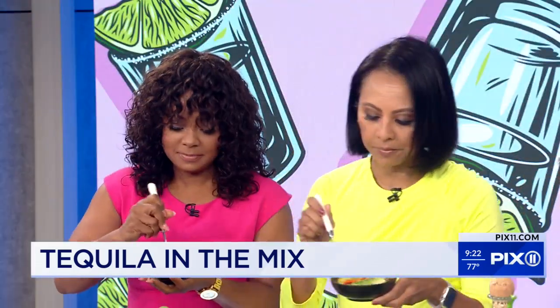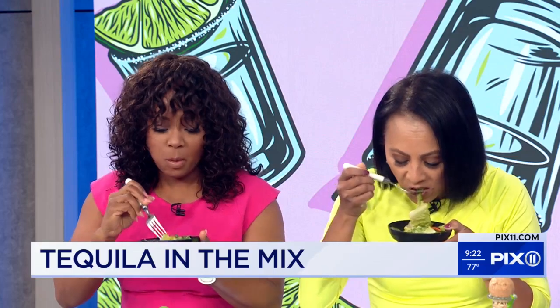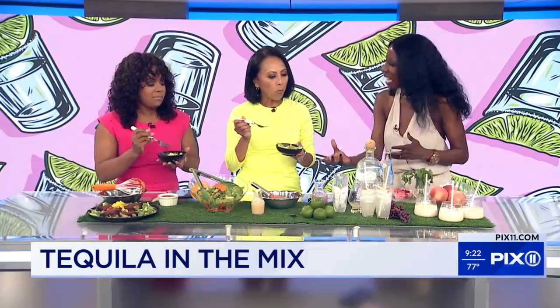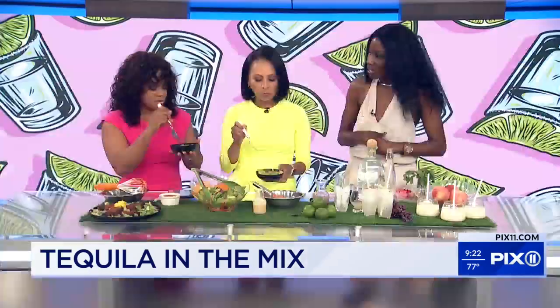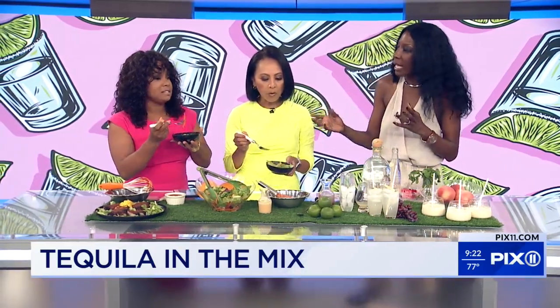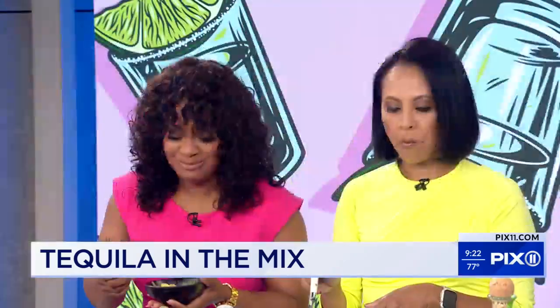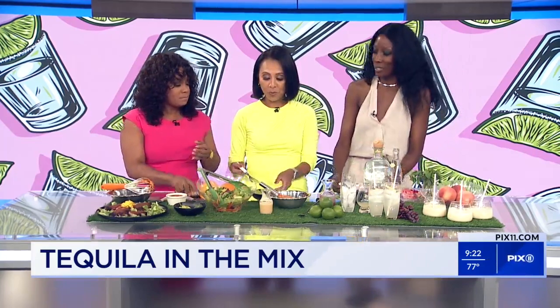This is a mixed green salad with some charred asparagus and charred carrot sticks. You can wake up the salad and make it exciting if you add a little bit of tequila to your dressing. The dressing is very light — you don't want it to be overpowering. You don't want a DUI off of the salad dressing. Keep it away from your children — this is adult-friendly eating here.